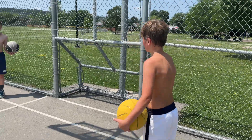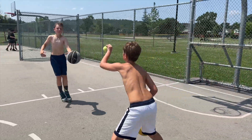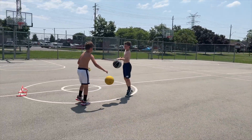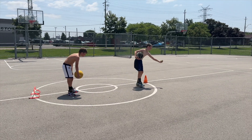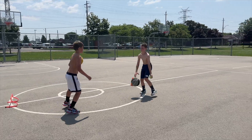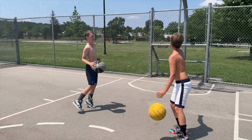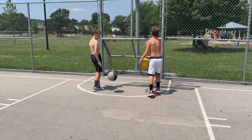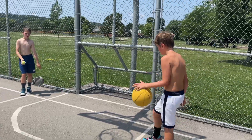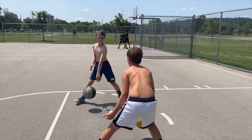This next drill is a defensive shuffle to half court and back, but the players are also dribbling a basketball and tossing a tennis ball between each other. The idea is to work on coordination — catching and dribbling a basketball while keeping their head up and focusing on a tennis ball being passed back and forth. Keeping your head up while dribbling is something a lot of young basketball players really need to focus on.